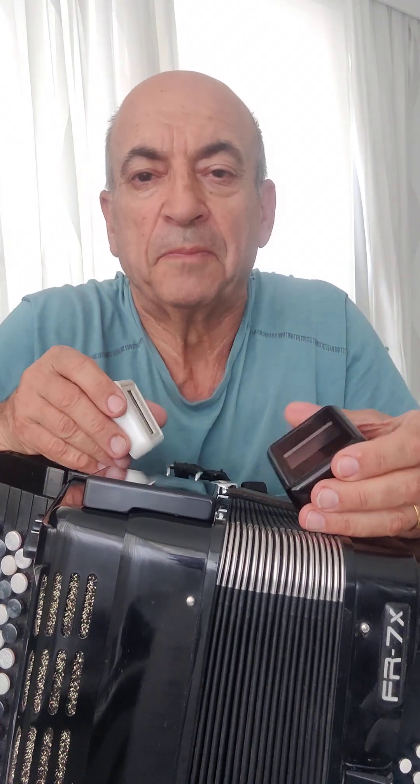Hello, my name is Mike, and this is the fourth video dedicated to the problem of the Roland FR7X display that every owner of this model has encountered.